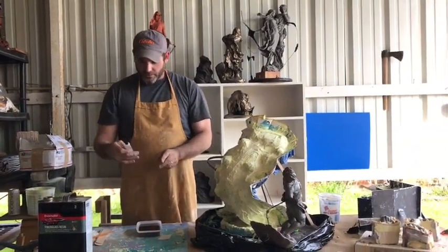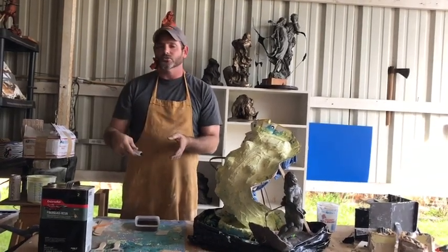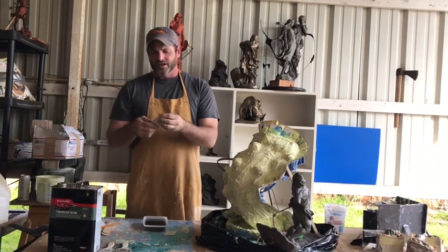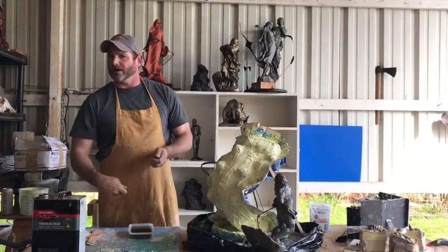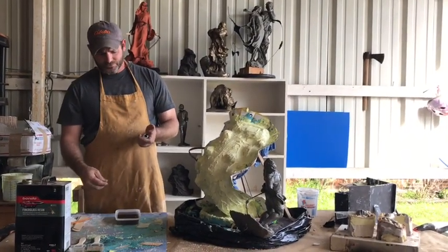When adding the hardener, the instructions give some weird ratio like 10 drops to every quarter ounce. You'll just learn to eyeball it — squirt it in there, give it a good liberal squirt, and mix the crap out of it. Work real hard on mixing.